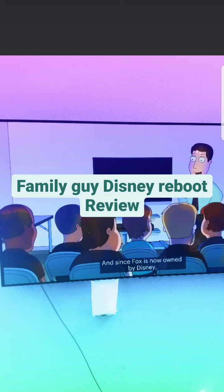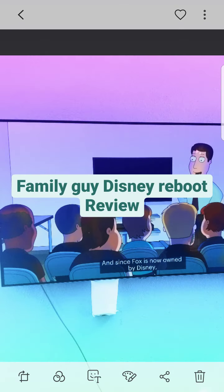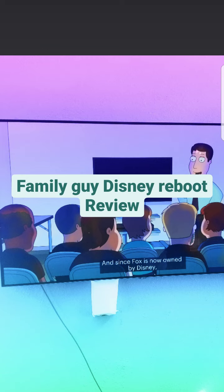Fox and Disney are both different companies — Fox Corporation owns Fox News and Fox Sports, while Disney owns FX and 20th Century Fox. This episode is just boring and I don't like it at all. I don't have much to say about it — the show just wants to die. That's why I want to move on from this show. Doing a seasonal review would be much easier, but due to my limitations right now I can't do that.